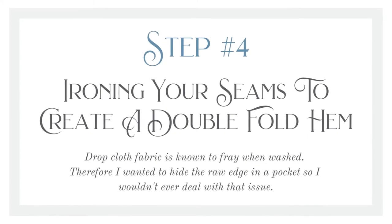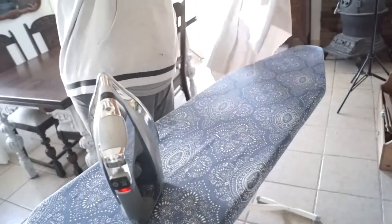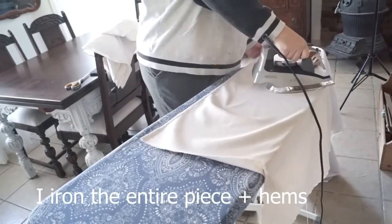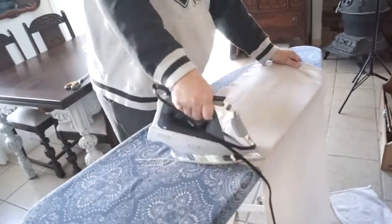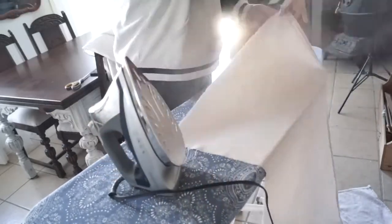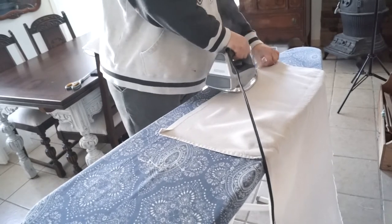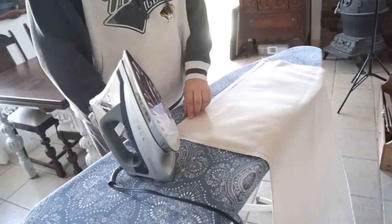Step four: ironing your seams to create a double fold hem. I eyeballed a three quarter inch seam and ironed all the way down on one side, then came back and ironed down the second fold. Ironing down the seams means you don't have to use pins if you don't want to, which eliminates an extra step.